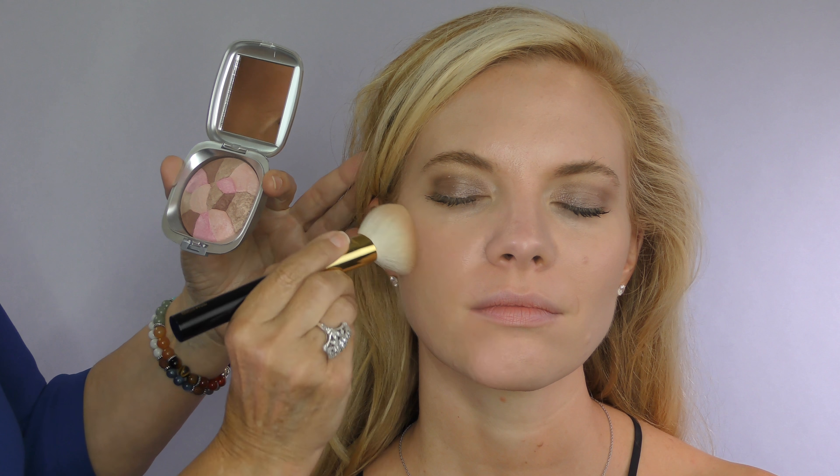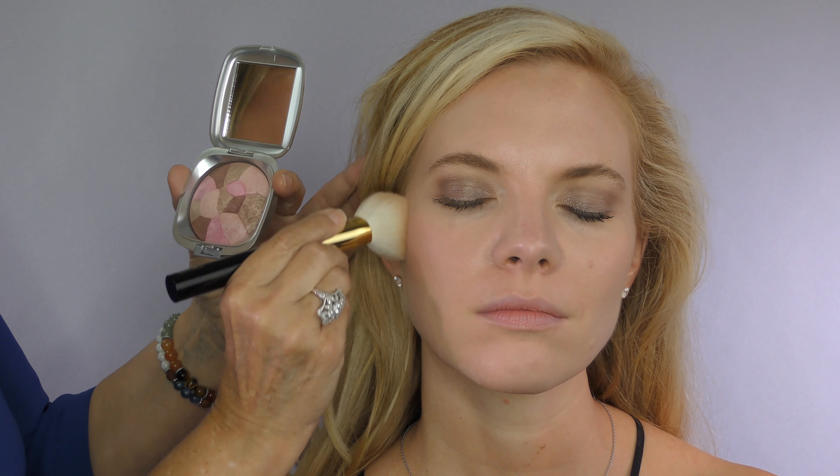You use your regular blush brush and tap it on, get rid of any excess, and this is going to brighten the skin right up. It has a subtle shimmer to it.